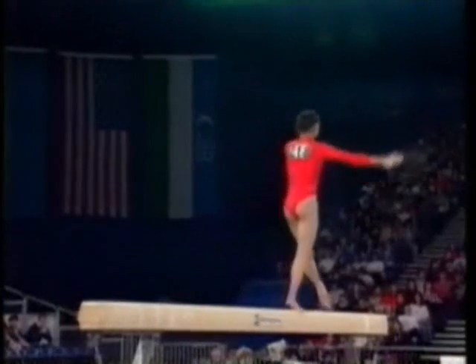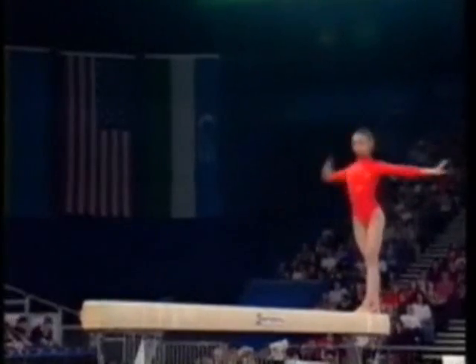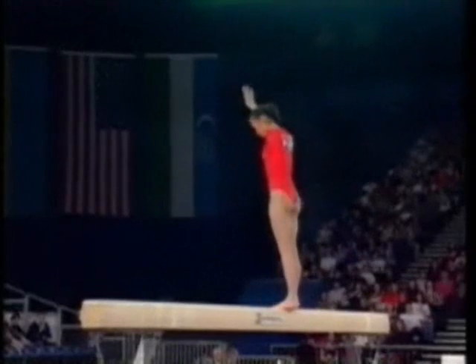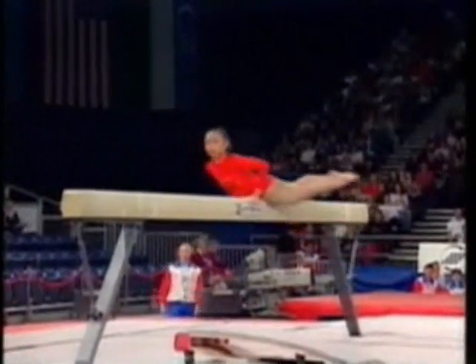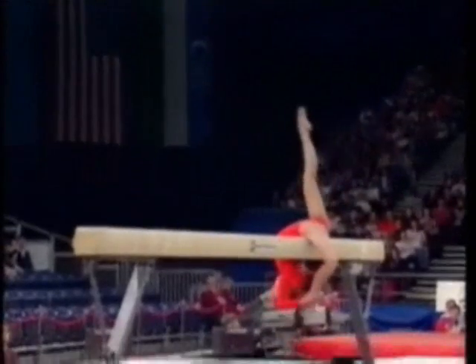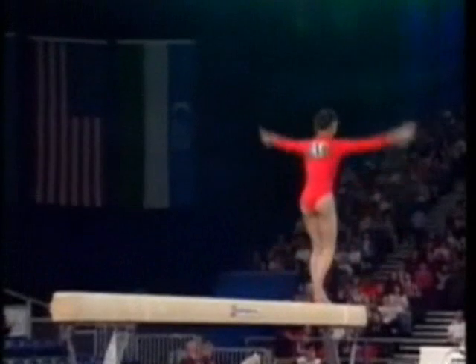And another wonderful jump, head back. These jumps are awarded good bonus marks. The backflip across the beam, and the very original spin on her back. Difficult to believe that she's just on a beam.